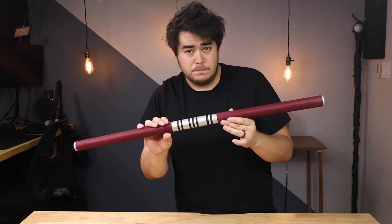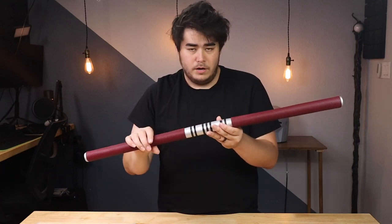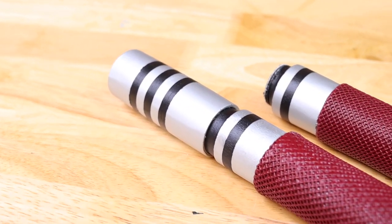One of the challenges I had with this build was trying to figure out how exactly I was going to have a three-way Billy Club — a staff that comes apart like a nunchuck, and then also comes apart as two separate pieces.